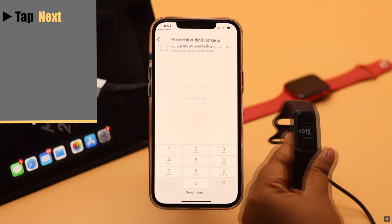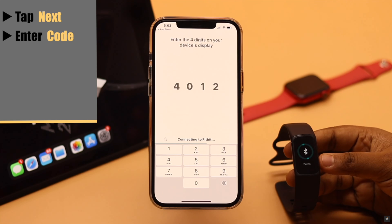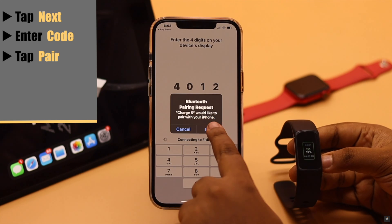Now it will be connected to your app. You will get a code on the Fitbit — enter it. After the pairing is complete, you will get a pop-up. Tap pair.